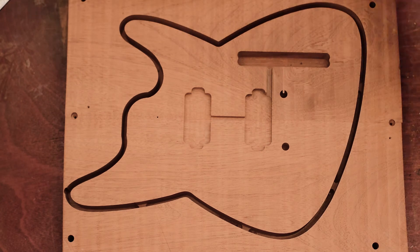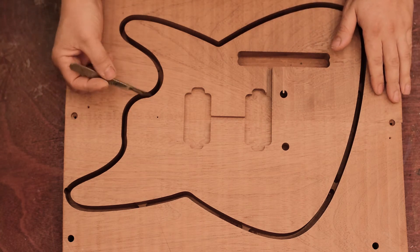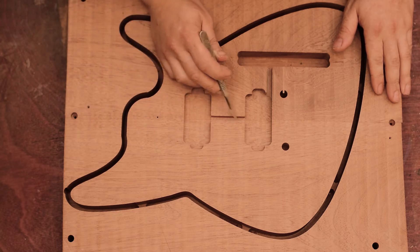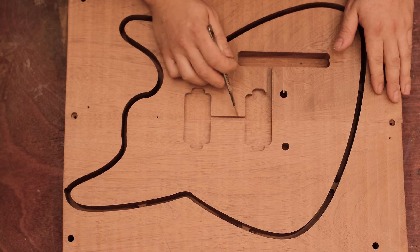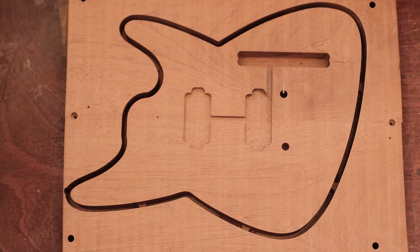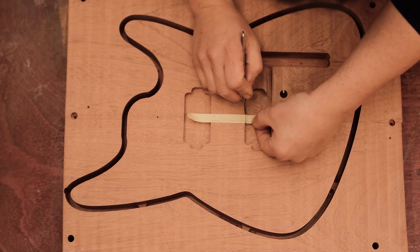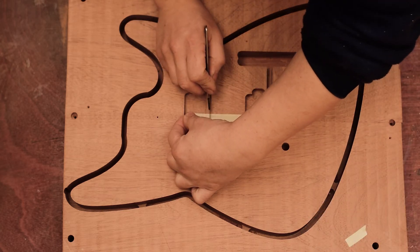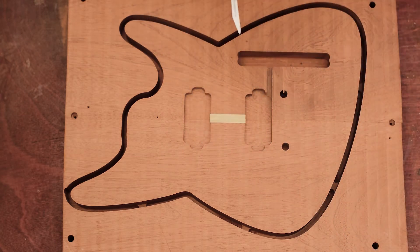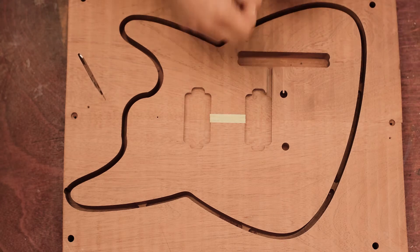Now I have the faces ready for glue-up on both pieces. Before gluing up the body, I want to mask a couple of things — especially where the pickup wires pass, and these holes — because I don't want glue to go inside. Masking tape is thin enough so it won't affect the glue-up. It's the same trick as when you glue a fretboard: you mask the truss rod so no glue gets onto it.